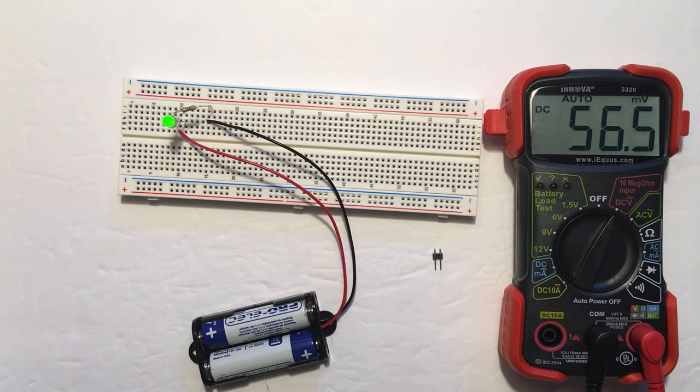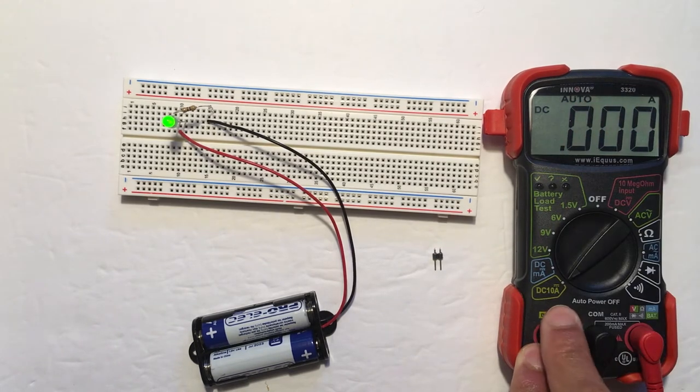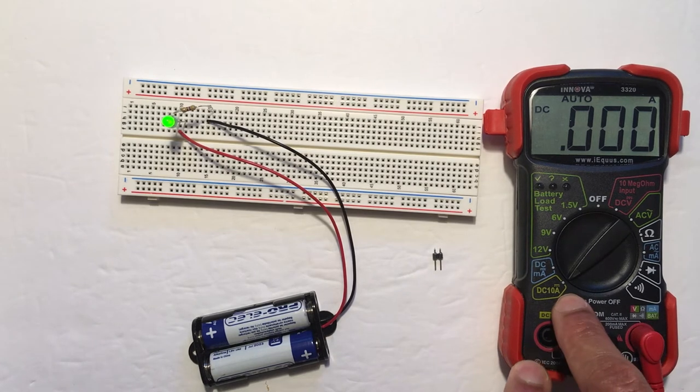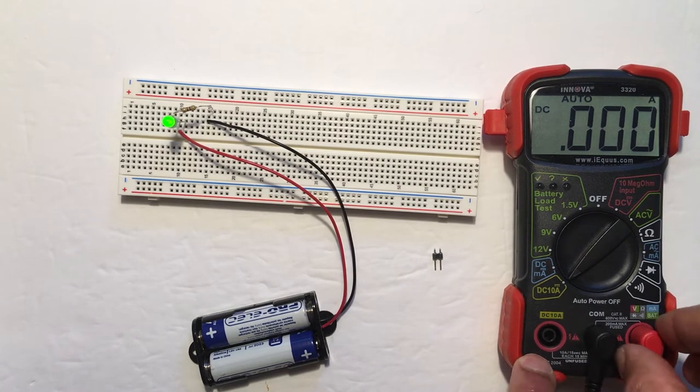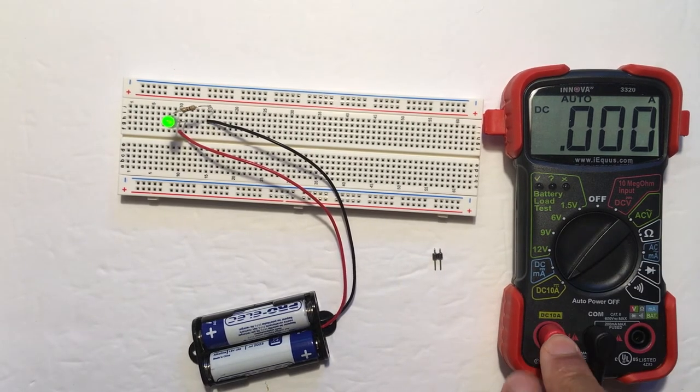Now if we want to measure the current with the digital multimeter, because we want to assume we don't know how much current is flowing, we want to measure it on the safest setting first. We're going to go to the DC 10 amp setting, because if we exceed the limits of the current, we can blow out the fuse that's inside the digital multimeter. To measure on this setting, we have to move the probe to the opposite side.